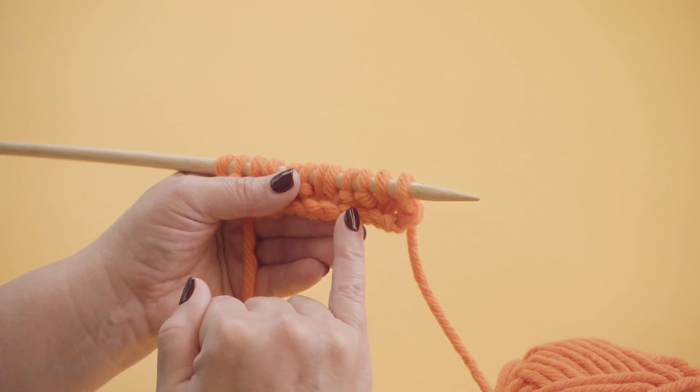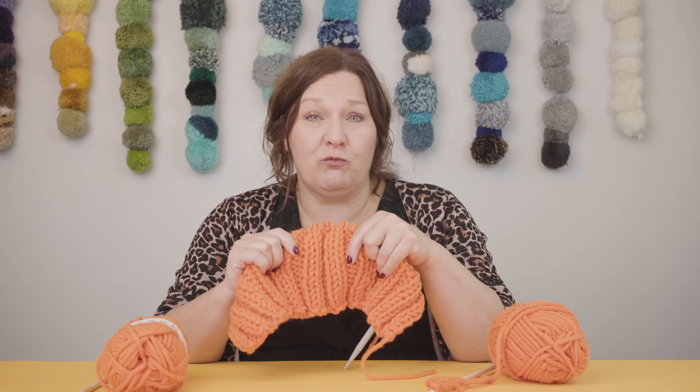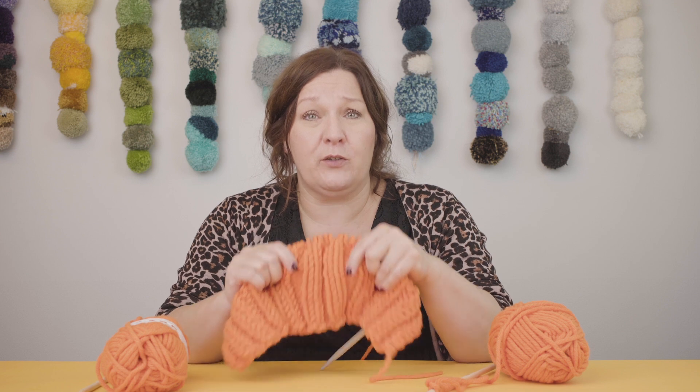If it's a little V, it's plain. If it's a little bump, it's purl. It's really simple. Grab your needles and I'll meet you back here.